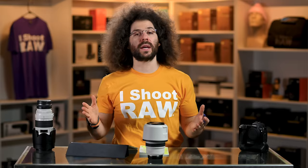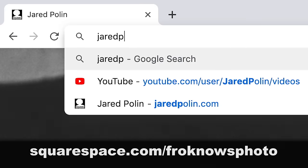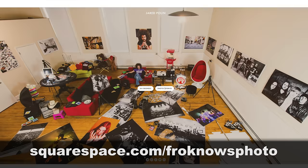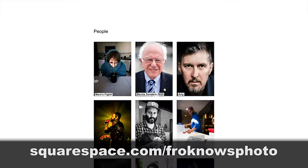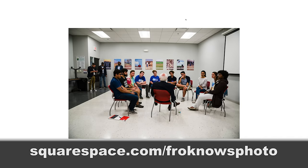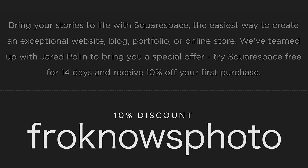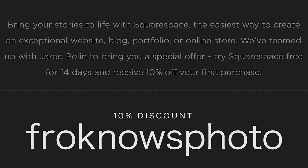This video is brought to you by Squarespace. If you're looking to build your own online portfolio, use what I use for jaredpolin.com — it's simple, easy, affordable, and you don't need to know coding. To get a 14-day free trial, head over to squarespace.com/froknowsphoto, and use the code froknowsphoto at checkout to get 10% off your first order.